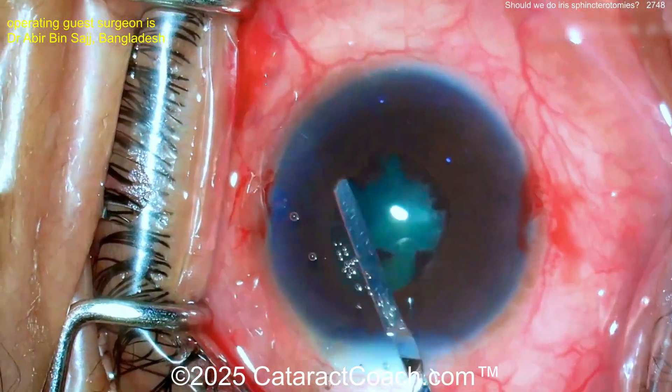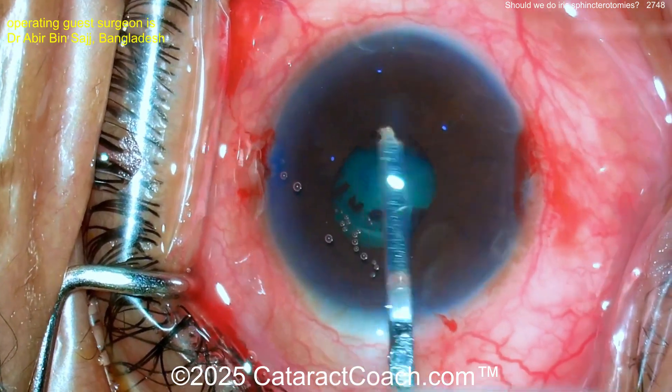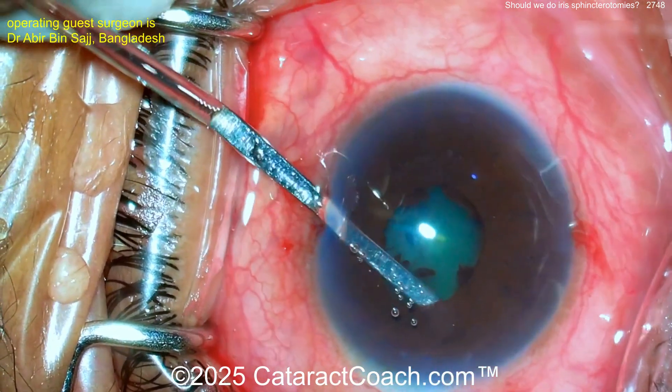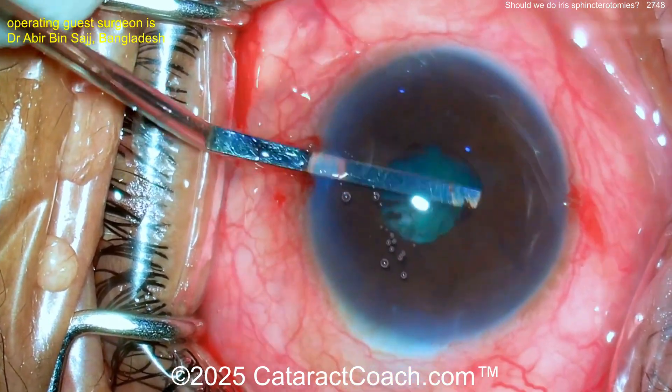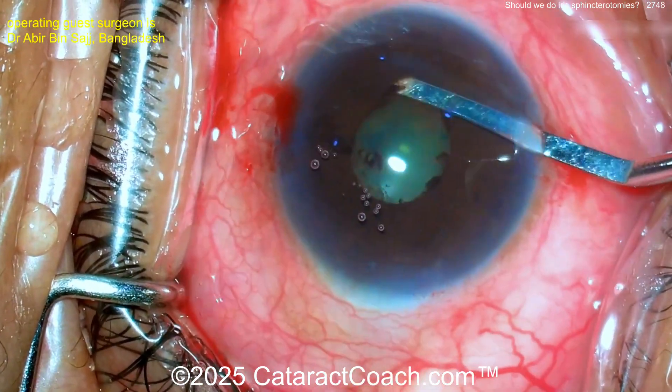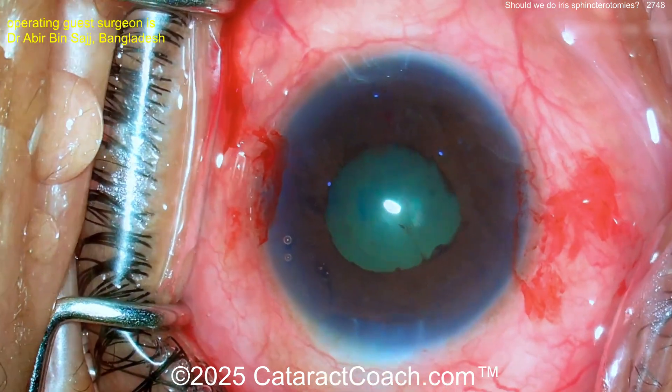You may want to use a spatula to break those synechiae — sneak your lysis there 360. That looks pretty reasonable. Going from the paracentesis to get a full 360, I like that too — nice gentle sweeping. That's great technique. Now you can do some viscomydriasis to expand the pupil a little bit. More viscoelastic — that's pretty reasonable.